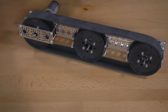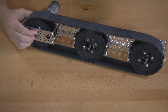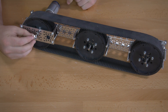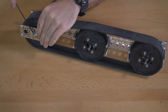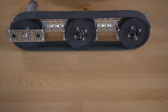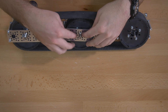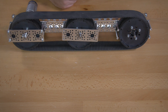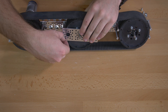Once that's on, add a ball bearing followed by another clamping hub. That'll go on and tighten using the 7/64 inch hex key. Do that for each of the three wheels — ball bearing inside of the channel plate, and 3/8 inch screws to connect it all together.